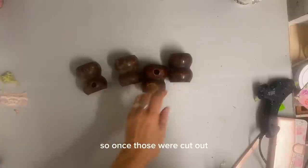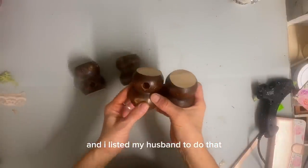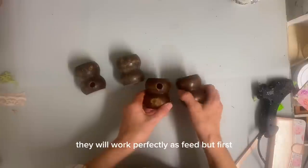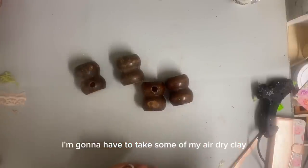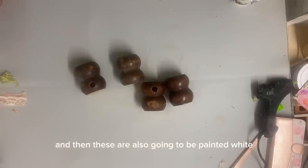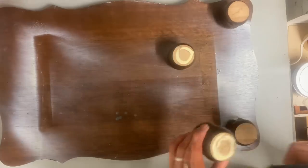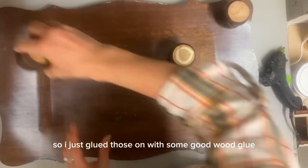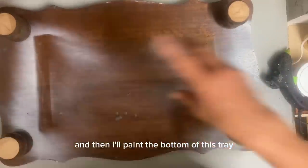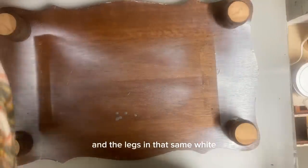So once those were cut out — and I enlisted my husband to do that — they will work perfectly as feet. But first I'm going to have to take some of my air dry clay and fill in those holes and let them dry. And then these are also going to be painted white. So I just glued those on with some good wood glue. I used Titebond and a little bit of hot glue in the center to hold it in place until it dries. And then I'll paint the bottom of this tray and the legs in that same white.